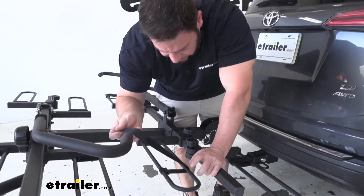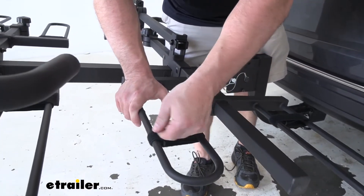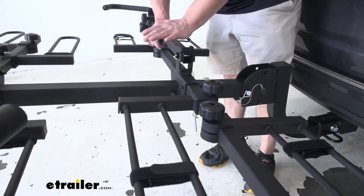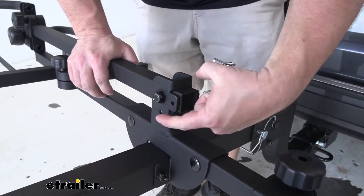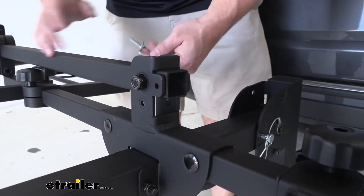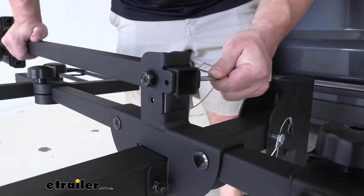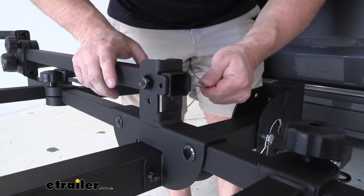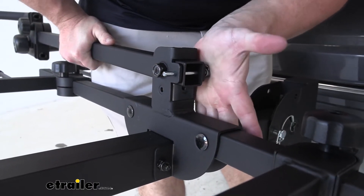When the bikes are off and the rack is empty, you can run the straps around the wheel trays so they store nice and neat and aren't just flapping around while you're driving. The center mast also stores in the folded-down position — there are two different holes, one for upright and one for laid down. Just run the pin into that second hole and it's secured in place.